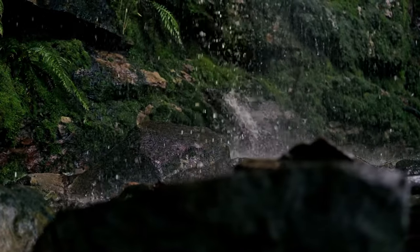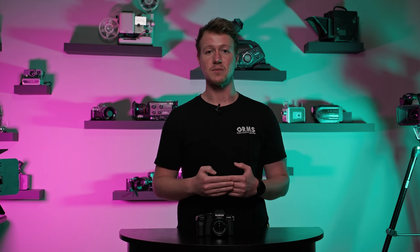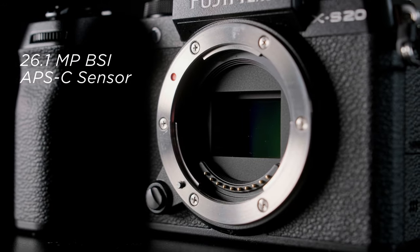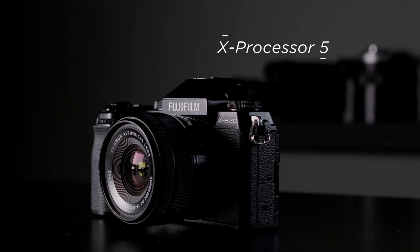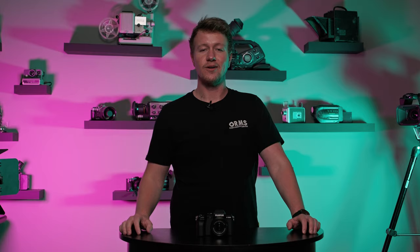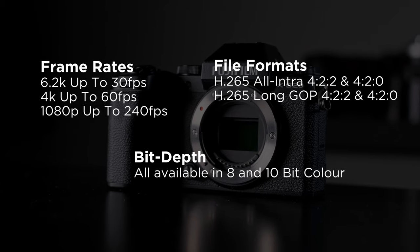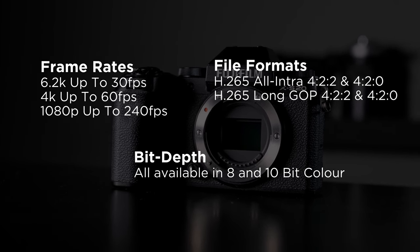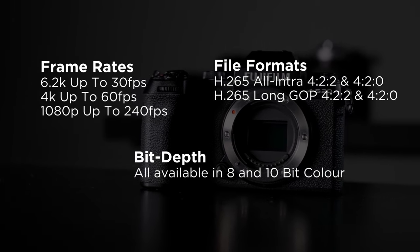The X-S20 is built around Fujifilm's fourth generation 26 megapixel backside illuminated sensor, the same one we saw in the X-T4 and the X-S10, but the X-S20 is now being powered by their fifth generation processor, leading to much higher performance. On the video side of things, we've got a wide range of recording options — topping out at 6K 30 frames per second, recording in 10-bit color, which is fantastic when paired with F-Log2.